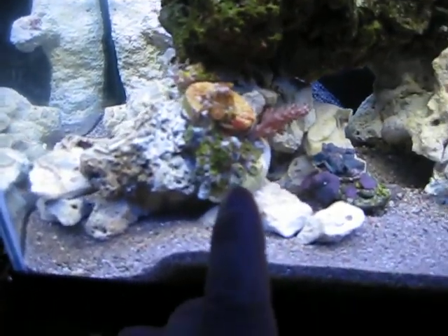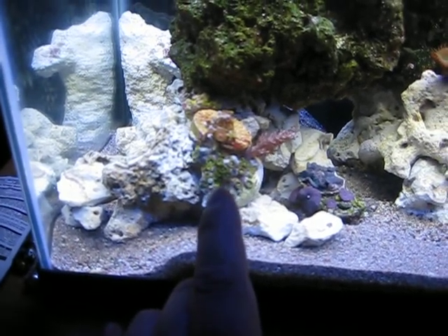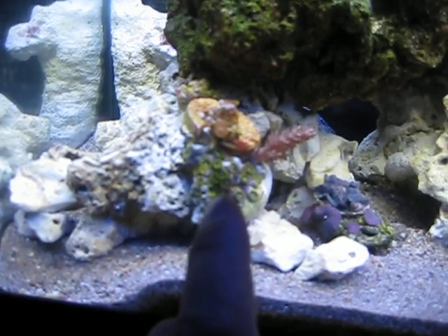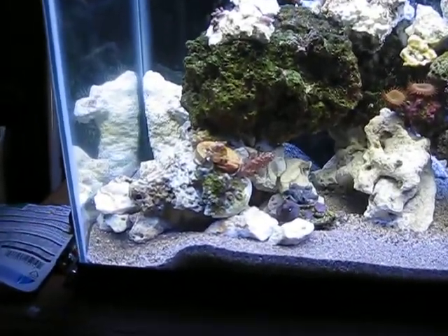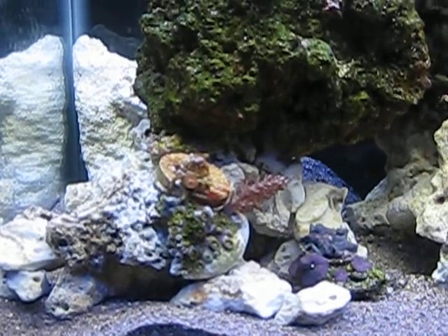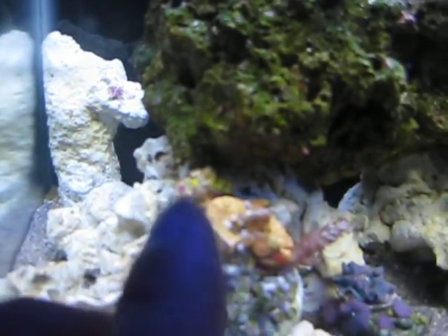I've got some greens — I don't even know what these are called, but I'm just going to call them Nuclear Greens, or maybe they're Incredible Hulk or whatever. Anyway, I've got those Zoas in here, and then I've got some Sunny D's on a frag plug. And then there's some Armor of Gods back there on that little frag plug — it's just annoying that none of this is focusing.